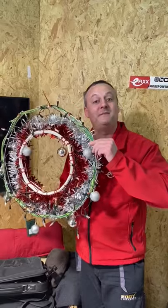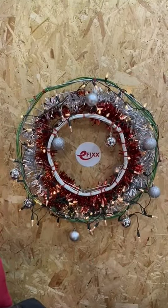Seasons greetings from the team at eFix. What a great way to use cable basket.